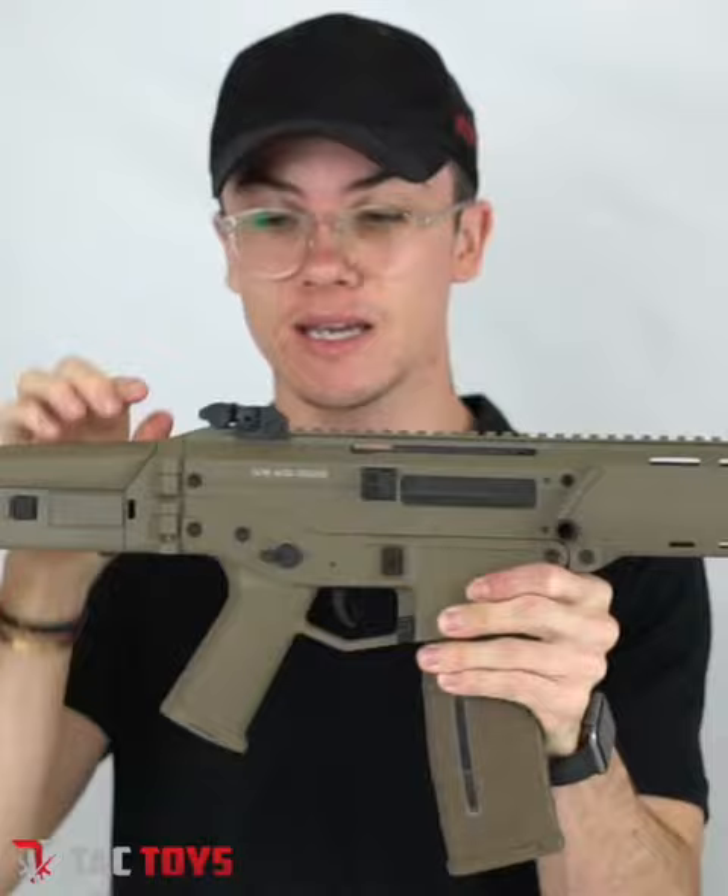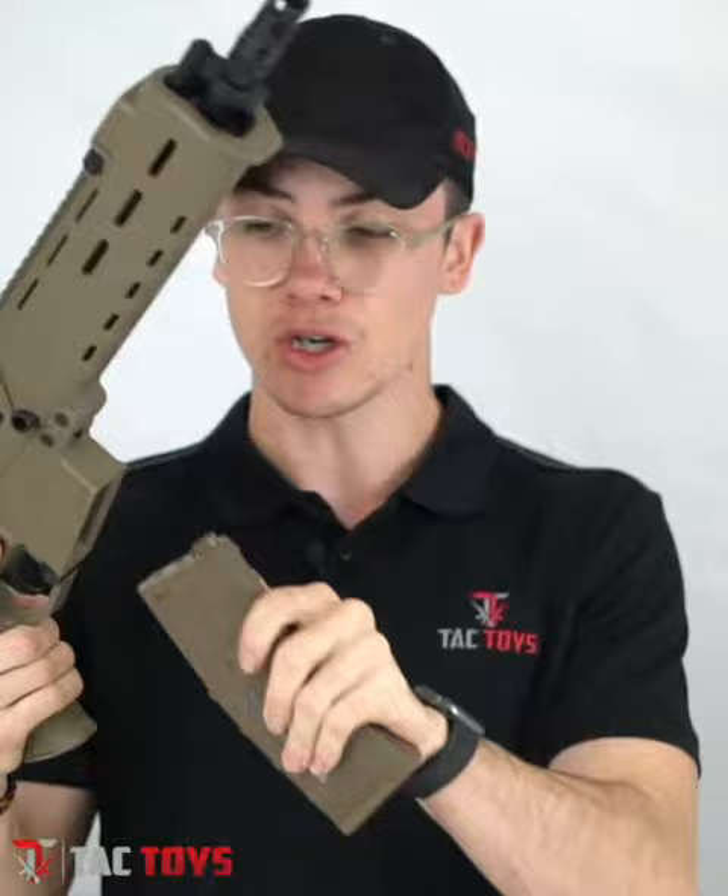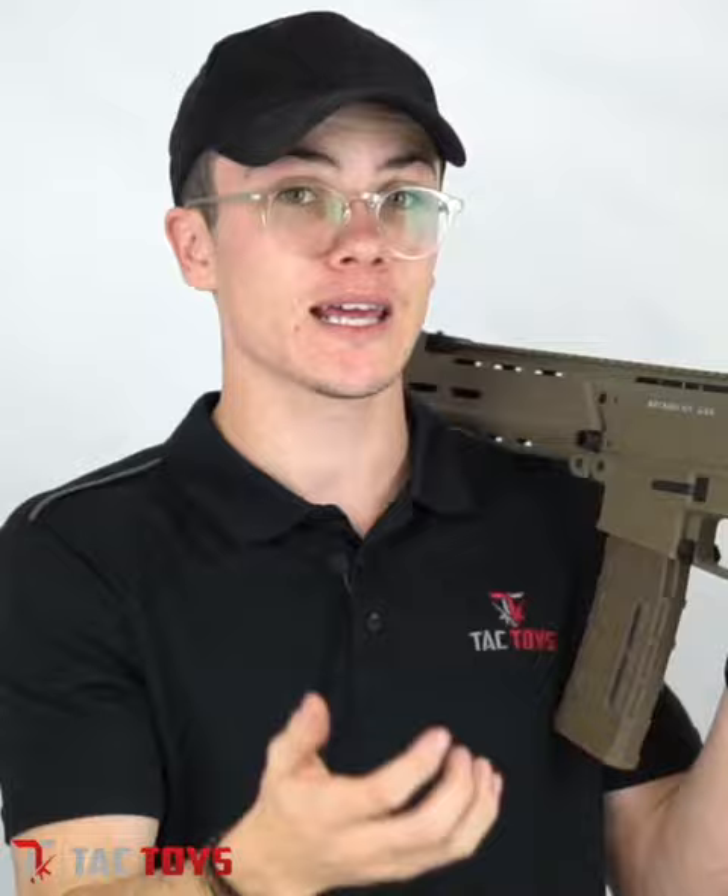The magazine holds about 150 to 200 gel balls, and because it runs a V2 gearbox — just like the Gen 9 — it has select fire: single shot, full auto, and safe.